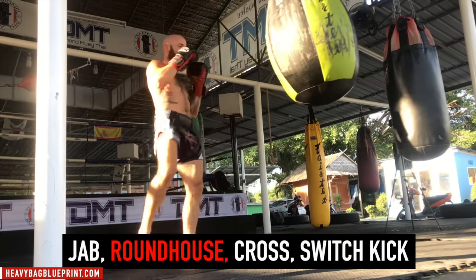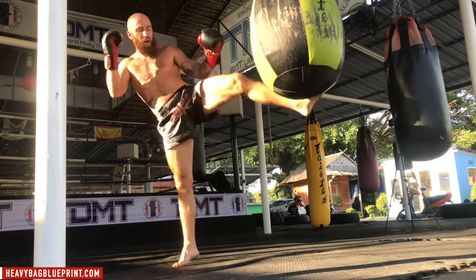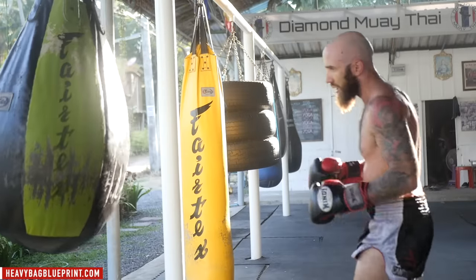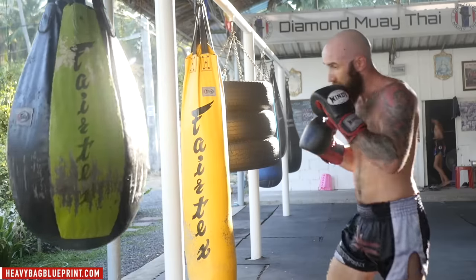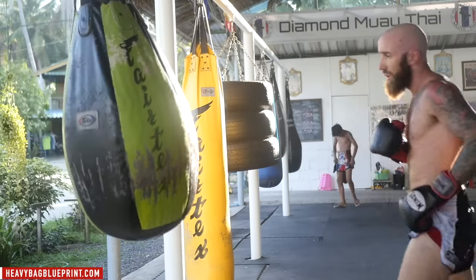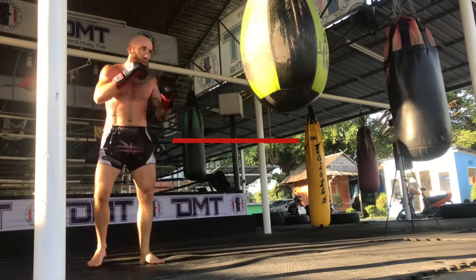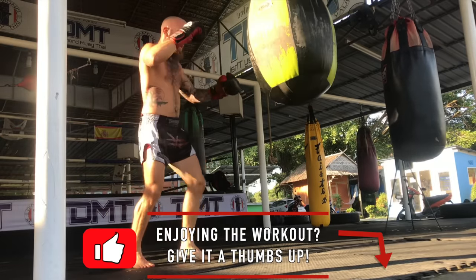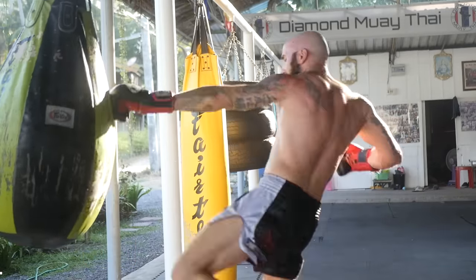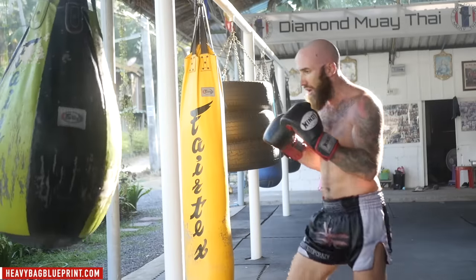Now let's put together a nice combination: jab, roundhouse, cross, switch kick. You'll notice I might not always switch kick — I might step into the left kick or use a pendulum kick. The main idea is throwing the left jab, right roundhouse, then right cross and left kick. You can throw a switch kick or a pendulum kick. Jab, roundhouse, cross, switch kick. Super powerful — jab, roundhouse, cross, switch kick. If you're enjoying this video, make sure you give it a thumbs up and I appreciate any comments on the type of videos you'd like me to make. Jab, roundhouse, cross, switch kick.